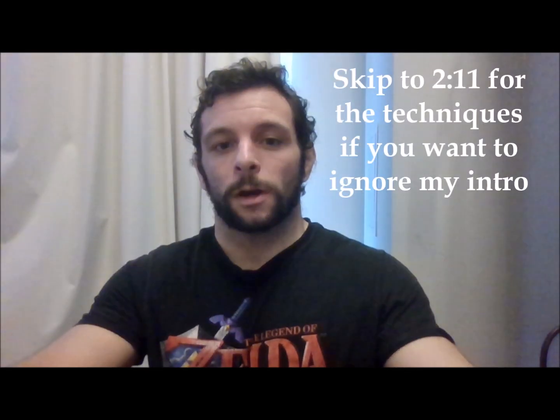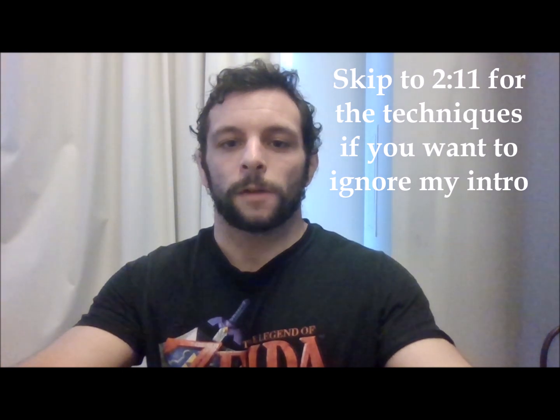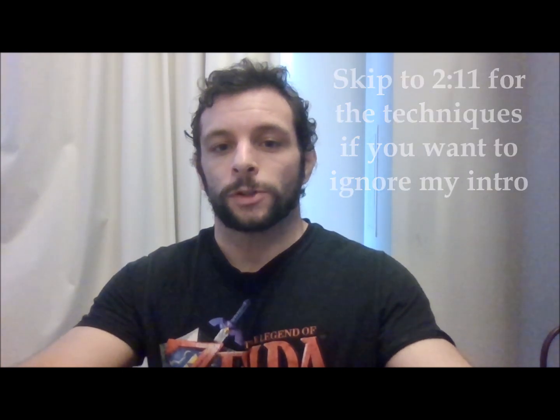In this video, I have a few techniques that I showed at a seminar in Saigon, Vietnam at a gym called Team Shark. I taught basically two main things: the X-Guard, and the main concept we talked about was sequencing together different off-balancing mechanisms from the X-Guard relative to different movement options your opponent has.